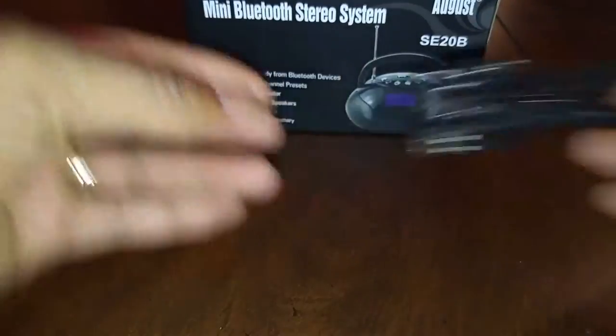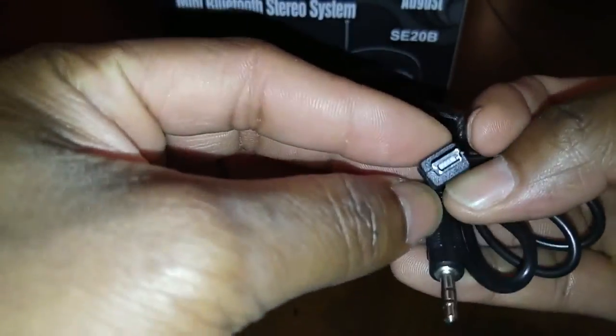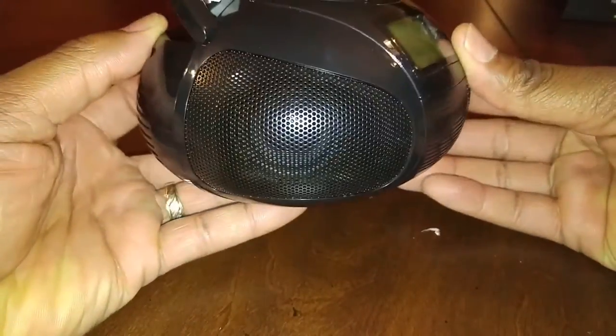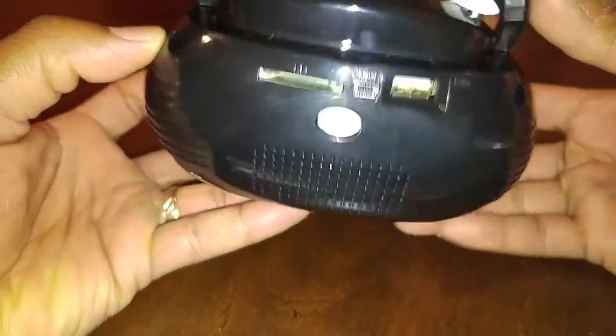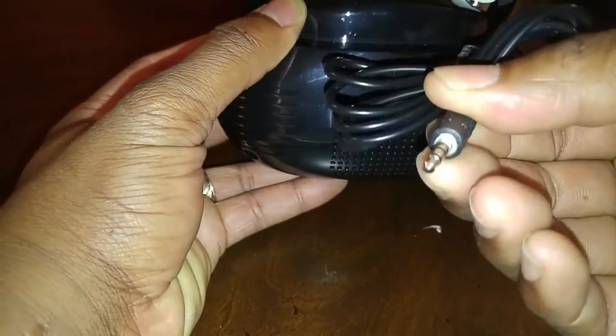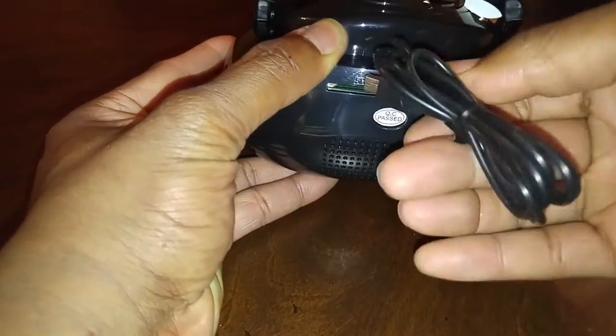Let's have a look at the USB charger and the 3.5 millimeter jack audio jack — both cables are proprietary. Here's the device itself. As you can see, it's absolutely beautiful. You have the ability to put in an SD card, here's where you hook up the 3.5 audio jack, and here's where you hook up the USB cable.